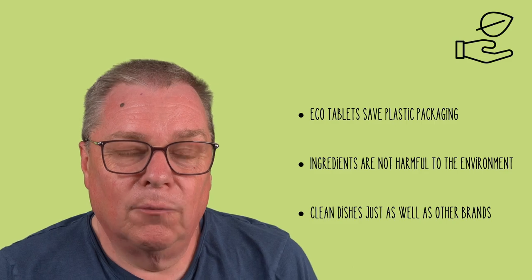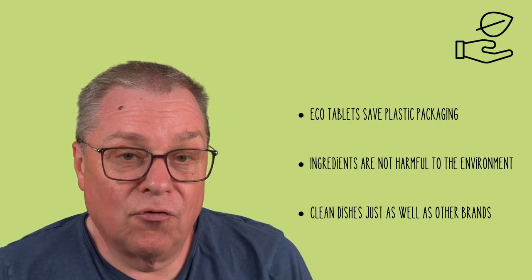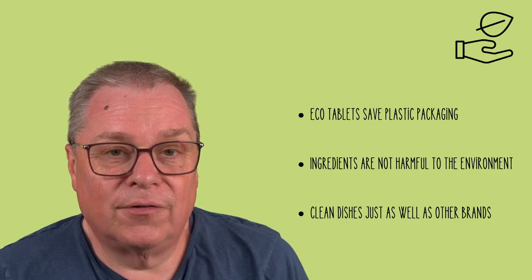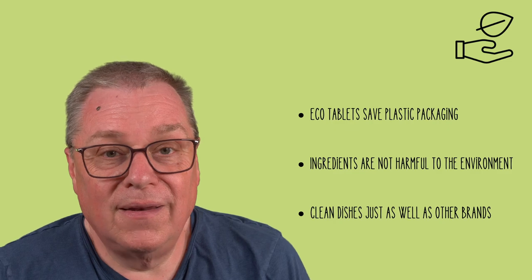It is a straightforward swap. It will save substantial amounts of plastic, and with the ingredients being much better for the environment, it pollutes the water a lot less too. And after all, they clean things just as well as any other brand. Thank you for watching our eco-friendly guide to dishwasher tablets.